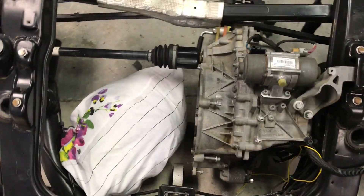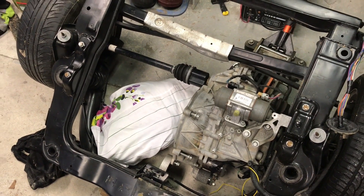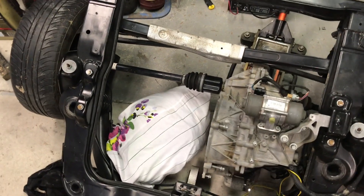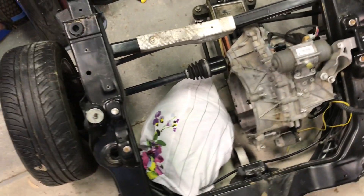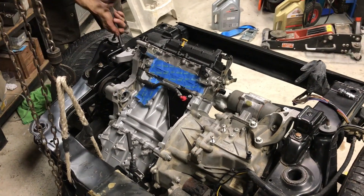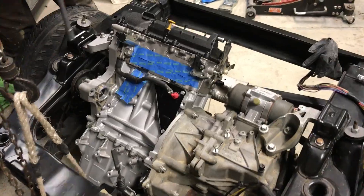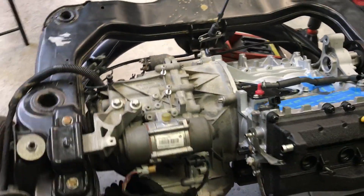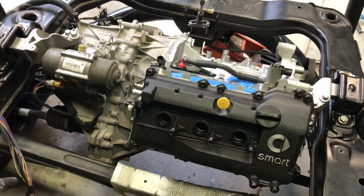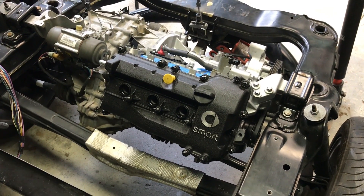I didn't film a lot of the reinstall — it was a pretty awkward job. I suspect Mercedes probably puts the engine and gearbox together before putting the whole assembly in the car. I mounted the motor to the gearbox while it's in the cradle and it does fit, but it wasn't easy. In the next video I'll get this back in the car and ready for its first start — stay tuned.